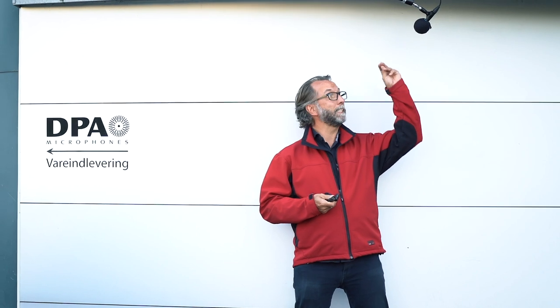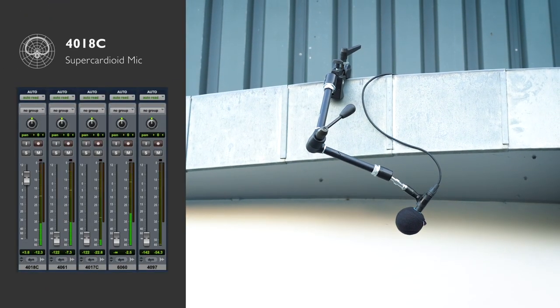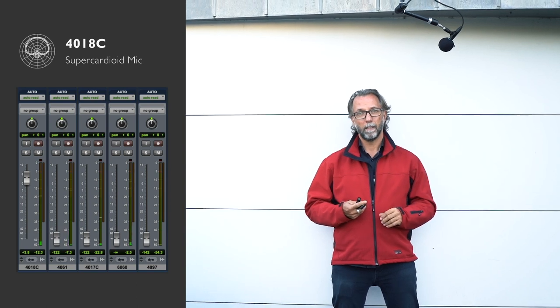Right now I'm speaking into the 4018 capsule. It's a super cardioid mounted on a C preamp for a very compact solution. If we wanted even more compact we could use this MMP-E preamp, the active cable.